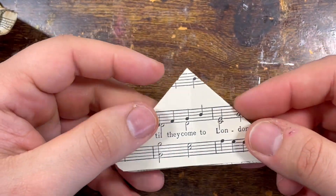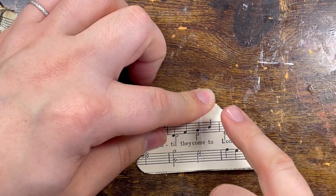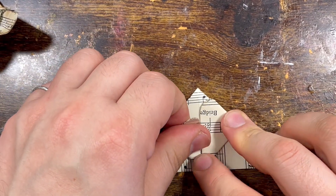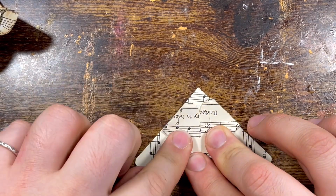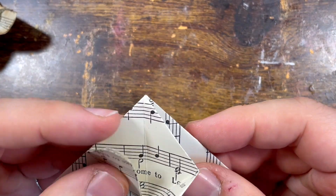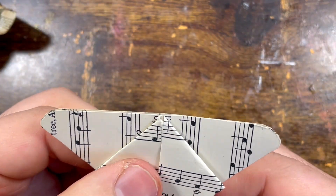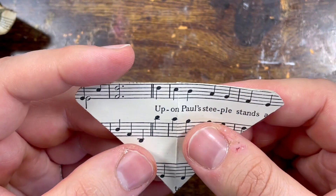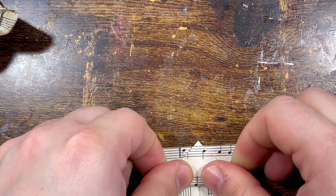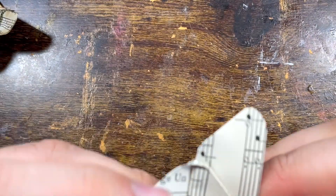Then we open it back to the two triangles. What we do is fold up the bottom corners — that one there and that one there. Then turn it 180 degrees the other way around, and the tip that is facing you — that goes up, and that is the body of the butterfly.